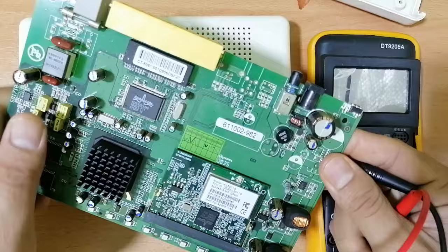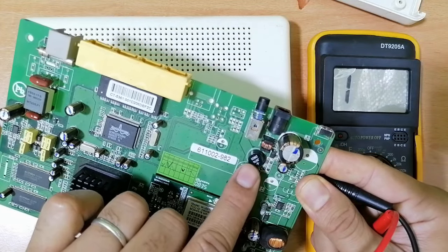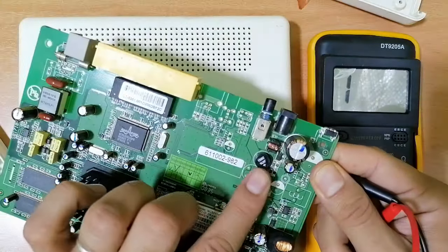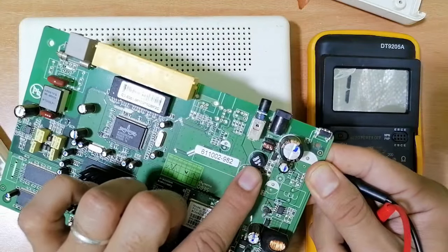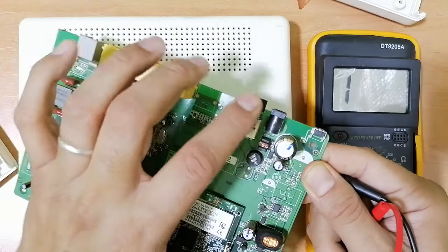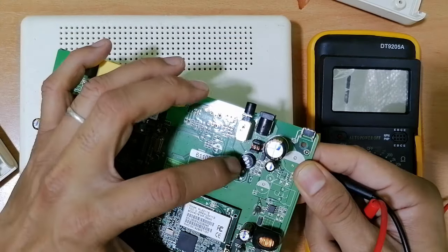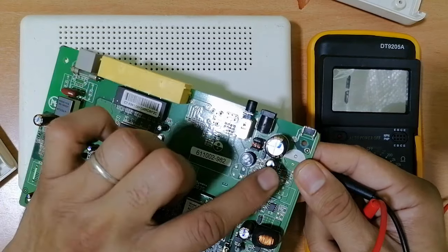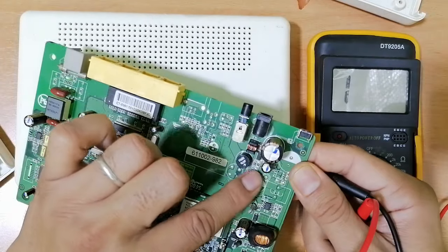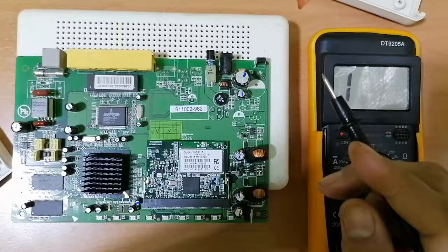Let's check this component — it seems to be a fuse, but actually this is the bridge rectifier. We have the input, the DC input, the transformer, the bridge rectifier, and then capacitors to filter the current. Over here we have a diode. To check this diode, we put the black probe on the cathode and the red probe on the anode.